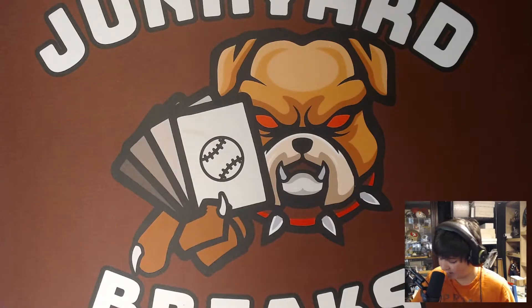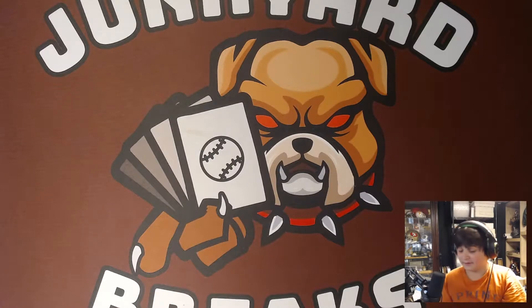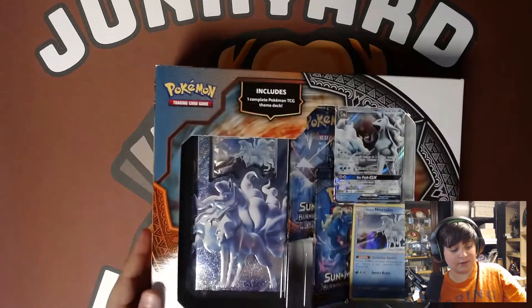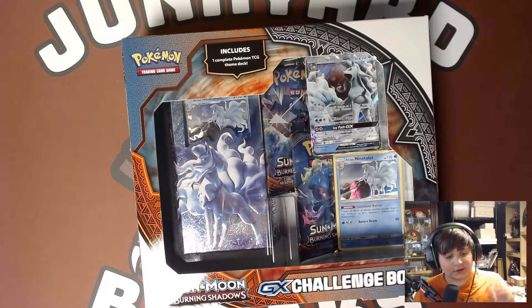Yo, what's up guys? My name is Nick and welcome back to another video of Junkyard Break. In today's video, we're doing something that I've been holding off for a long time. We're going to be doing a GX Challenge Box, not a Lola Ninetales Edition. I have been holding this box off for so long and I thought it's finally time to open it.